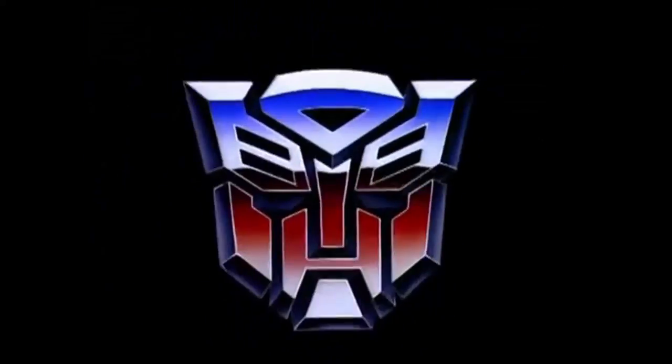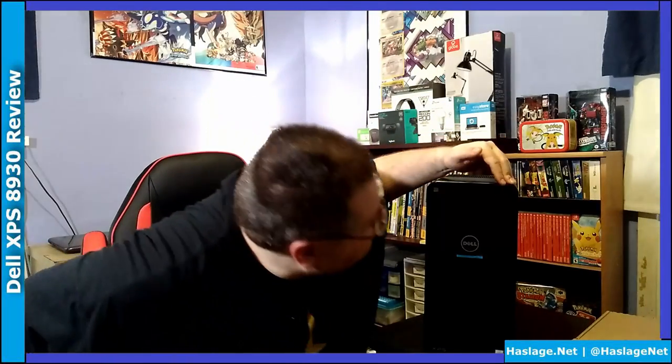But for now, let's open this thing. So we've unboxed it, and you can see the front: there are three USB ports, a USB-C port, microphone, headset port, and an SD drive port.